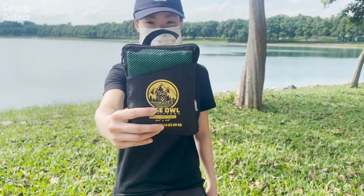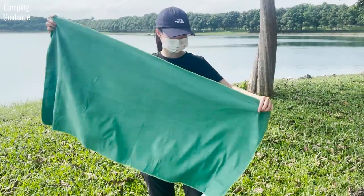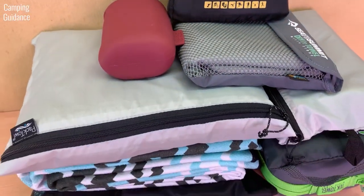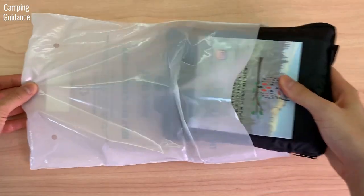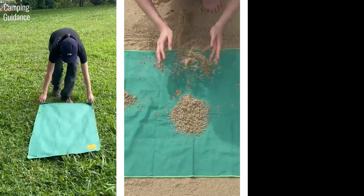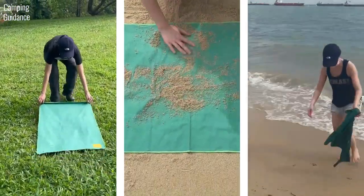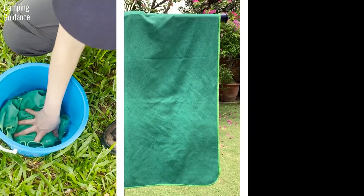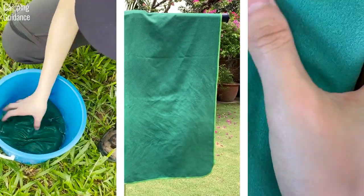In this video, we'll be looking at the Wise Owl Outfitters Camping Towel, which is one of the 10 best camping towels that I review on this channel. I will be unboxing and testing the Wise Owl Towel against dirt, sand and seawater. I will also give you a breakdown of its key features such as absorbency, quick drying abilities, material and more.